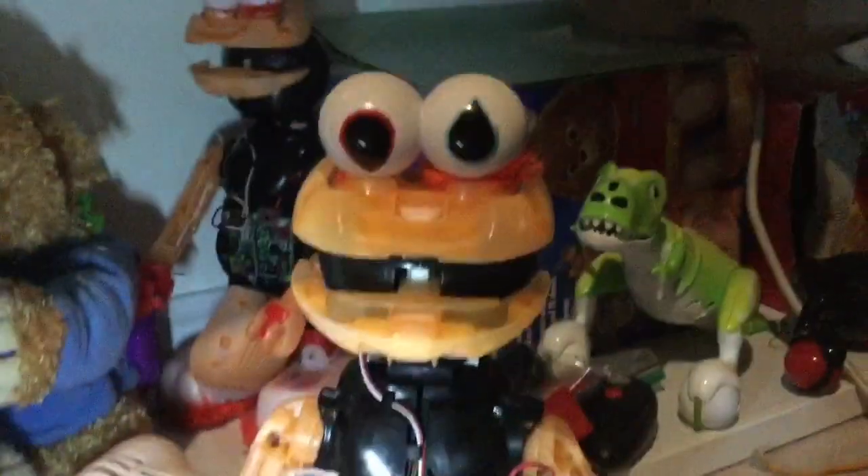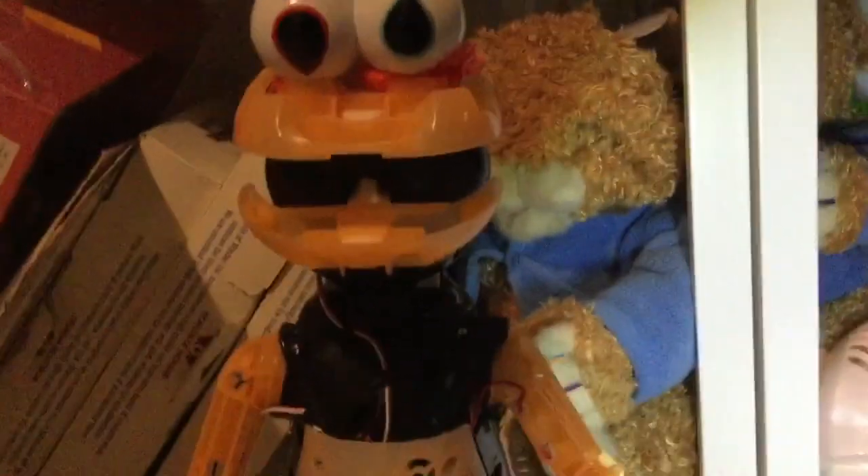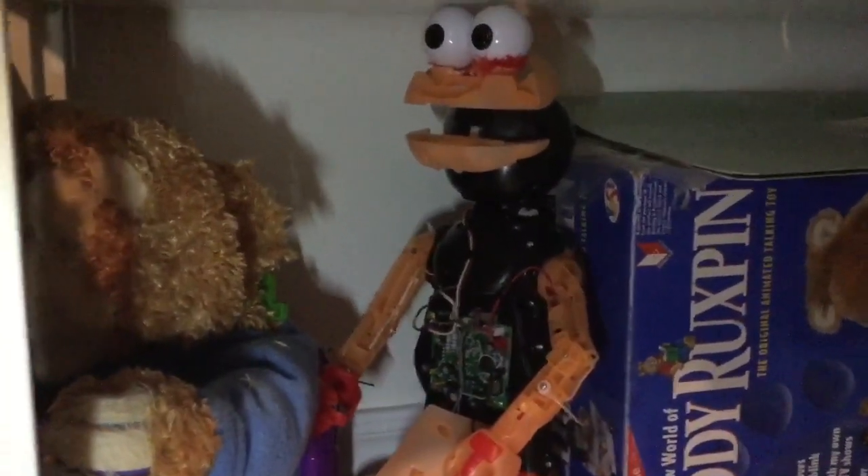Hi guys, I got a request to show you these two very creepy Elmos, so I'm going to be showing these guys to you. This one does work — oh my gosh, I'm getting red fur all over myself. Now this guy doesn't work; I'll clip to the story of how he doesn't work.